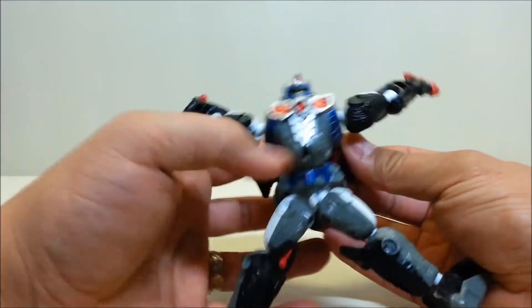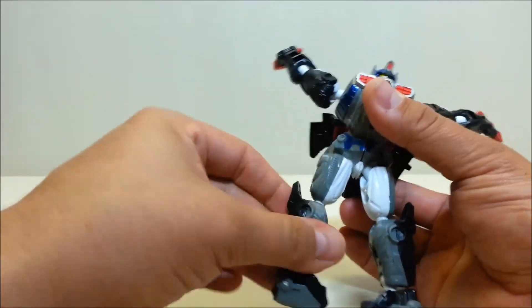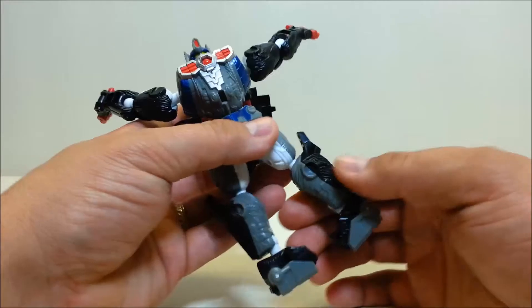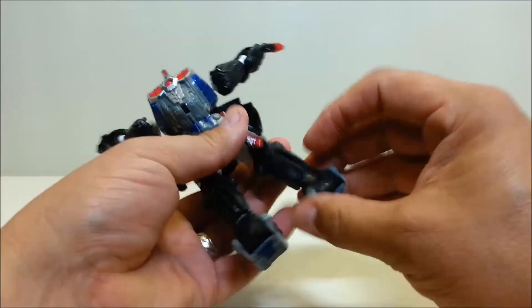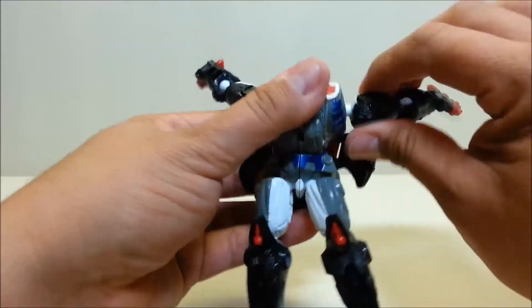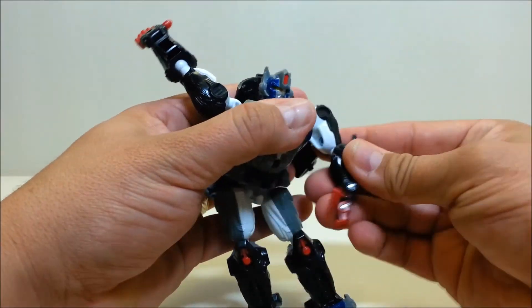Yeah, this is a very weird figure to show step-by-step because there are like three or four things that all happen at the same time. Straighten out the legs, take what were the knuckles for ape mode and extend them out to form the feet, then straighten out the arms and bring the thumb down.